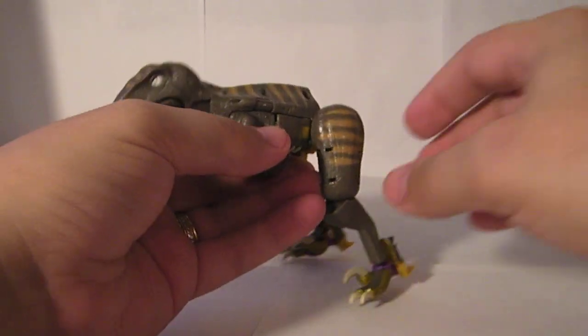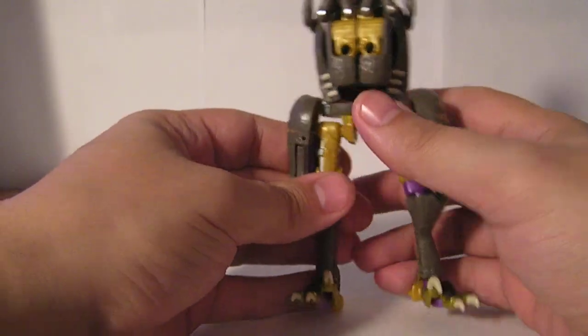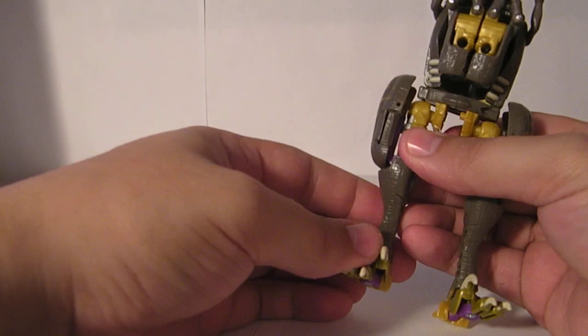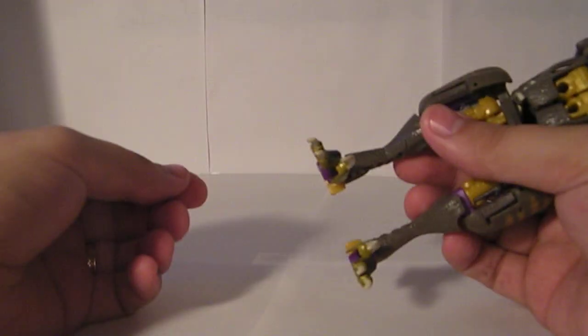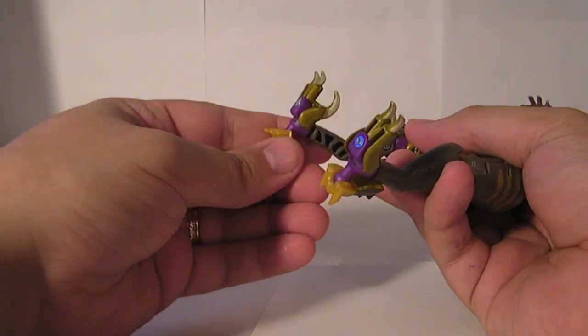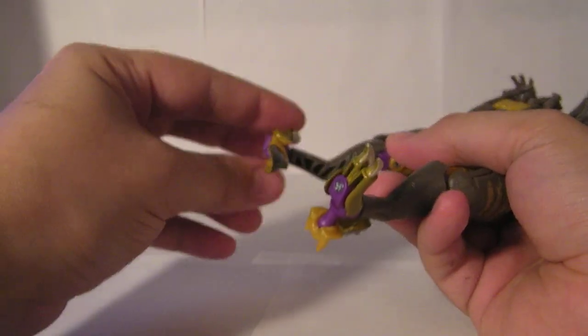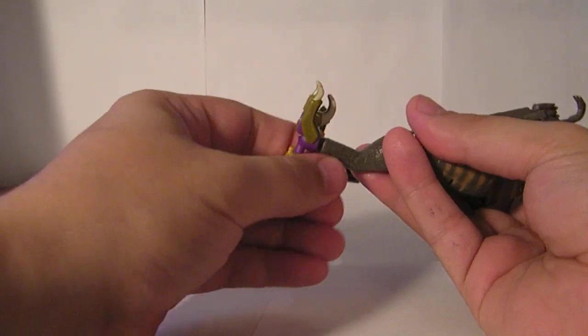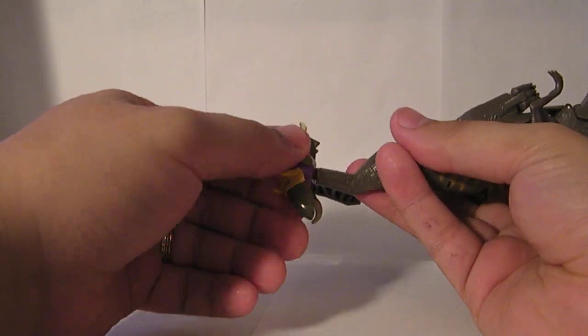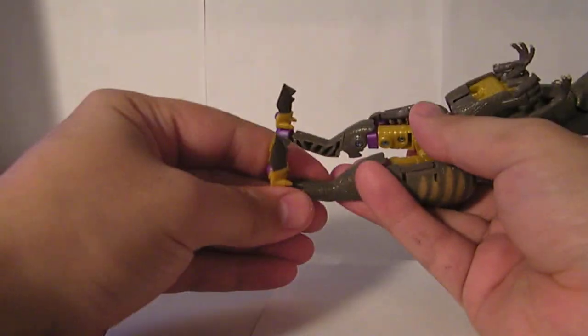We'll take that off and set it to the side for right now. Stand him up like this, and then the feet — you actually flip these down and over, and then rotate the entire foot around.